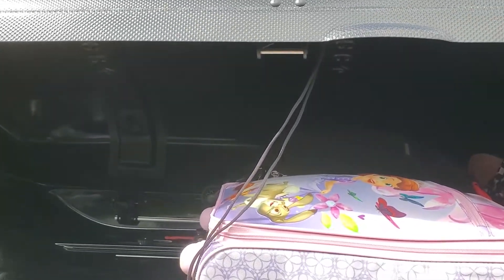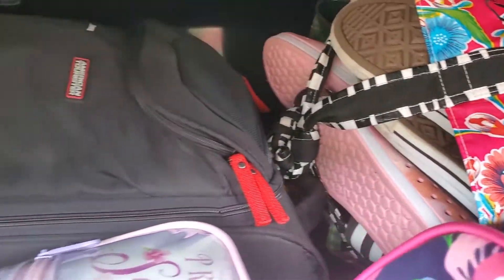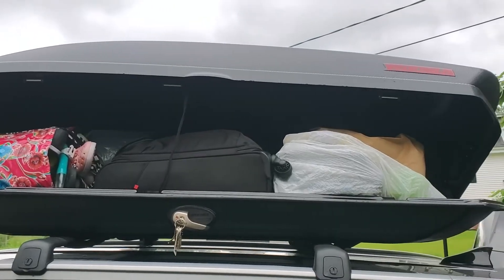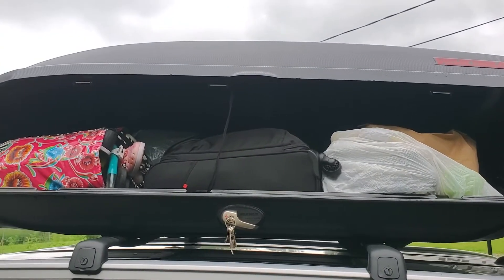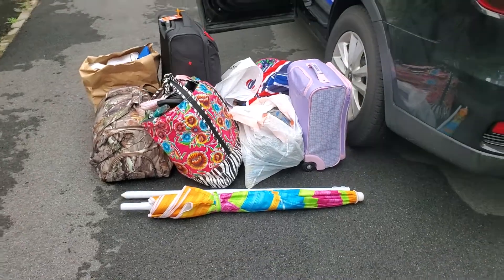Here's what the box looks like partially loaded. Here's what the box looks like fully loaded. And this is everything that we had inside. The maximum capacity is 16 cubic feet.